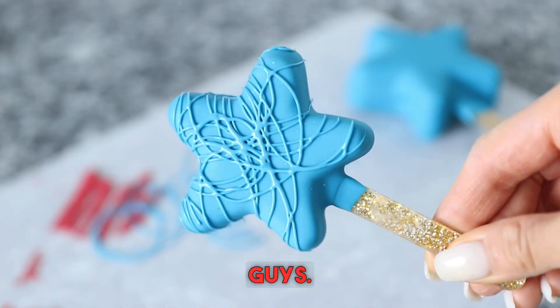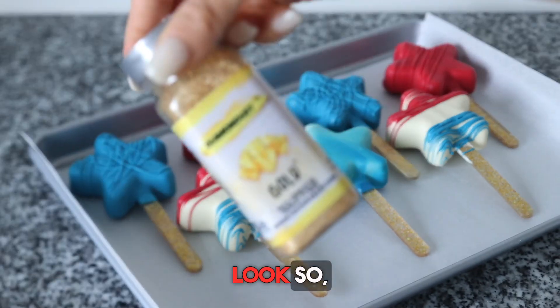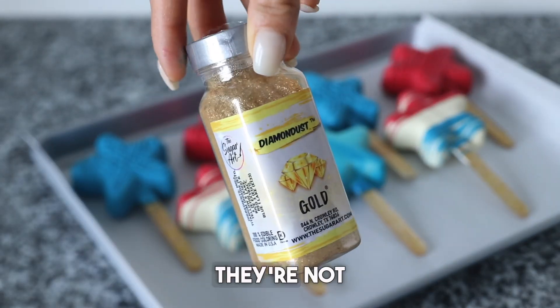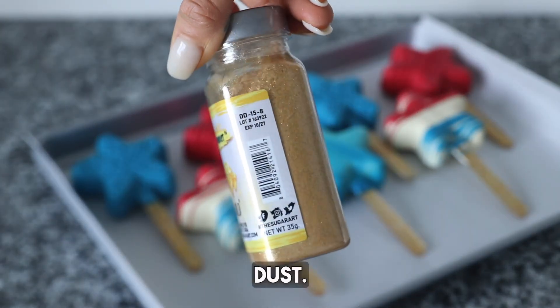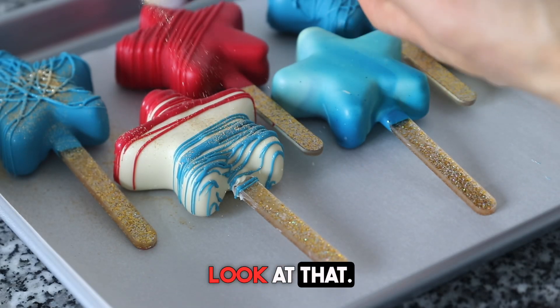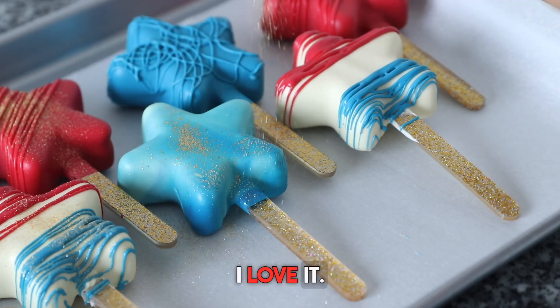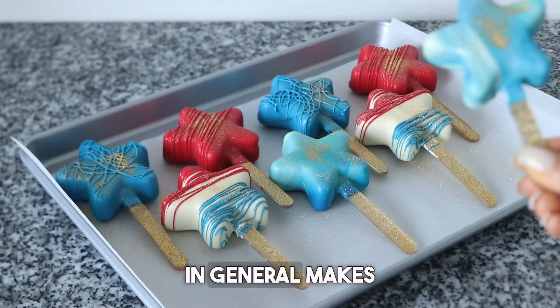And there you have it — so pretty. All these moose-sicles look so, so good. But of course, they're not complete without some gold diamond dust. So I'm going in with some gold diamond dust. Oh my gosh, I could watch this forever. I love it. Diamond dust in general makes everything better.